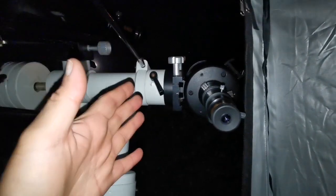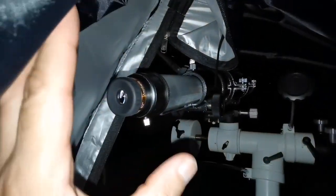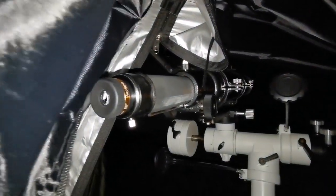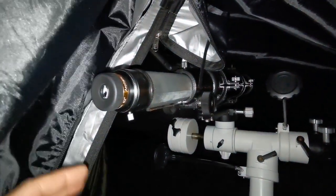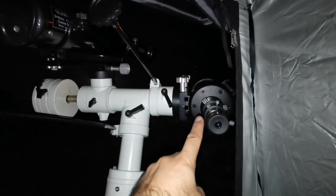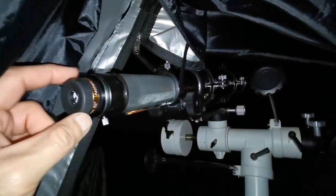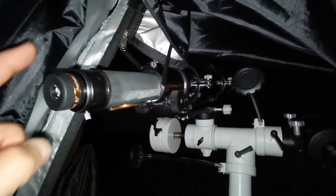With the Evo Star, it's just magnifying the image without accuracy — details are getting a little bit fuzzy and it's not pleasant, so probably I have to use a lower magnification with this, something like 20 or 15mm. With the C90, image quality is really good and I can see the details — the two main belts of Jupiter. I let the telescope cool down for one hour before starting. The image in the Evo Star is one-third the size of the Jupiter image in the C90.